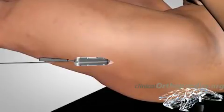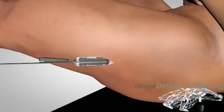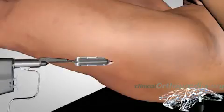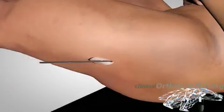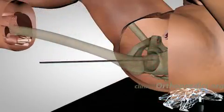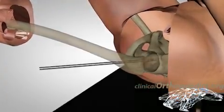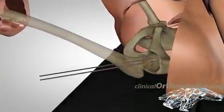Two guide wires are drilled parallel to the femoral neck, both lying centrally in the lateral view and in the front view, as wide apart as the anatomy allows, with one wire resting on the calcar. Satisfactory positions of both wires are confirmed under fluoroscopy in both planes.